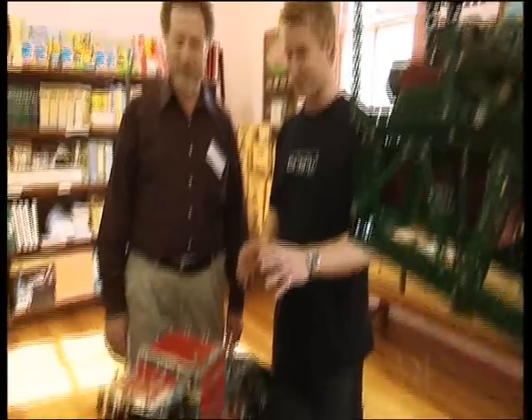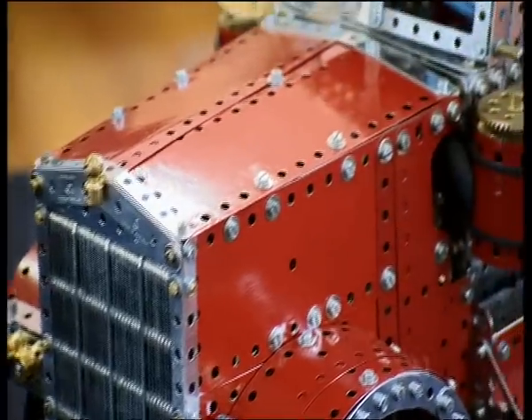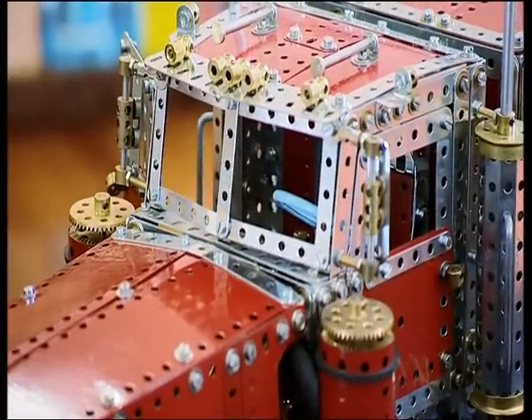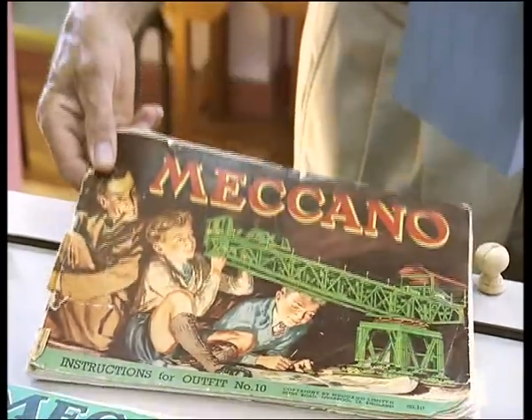Look at this. This is just gorgeous. For those who don't know, can you give us a pocket definition of Meccano? Well, Meccano, as you can see if you look at the parts, they're a range of standard-sized parts with holes on half-inch module which can be assembled pretty much dictated by the imagination of the person who's using them.